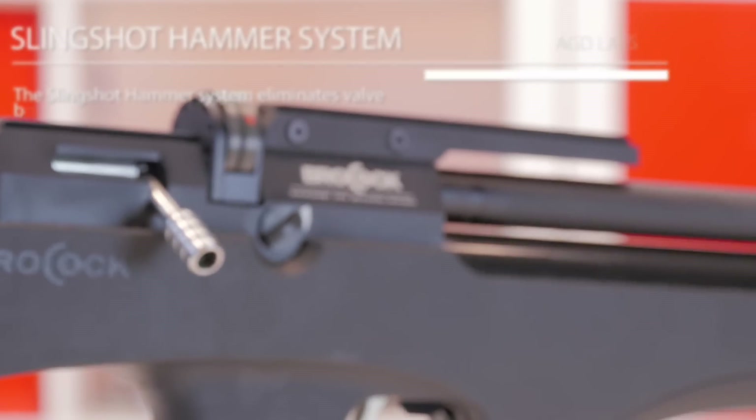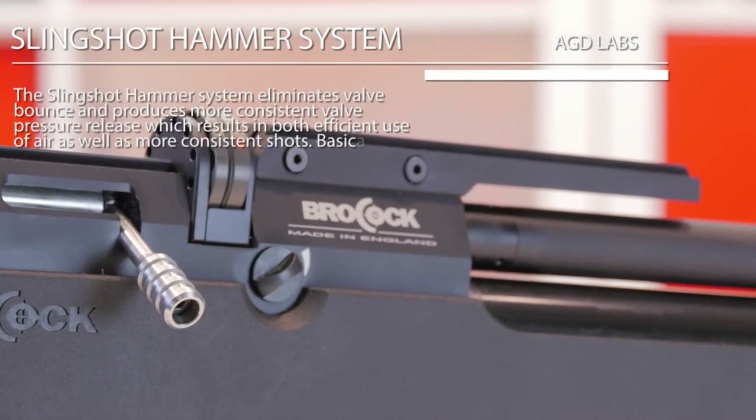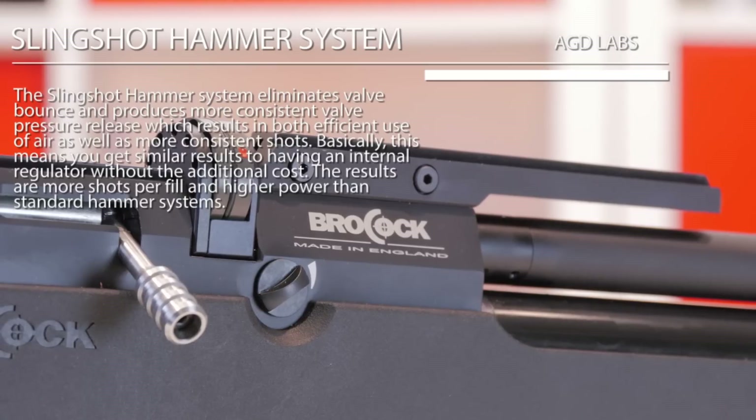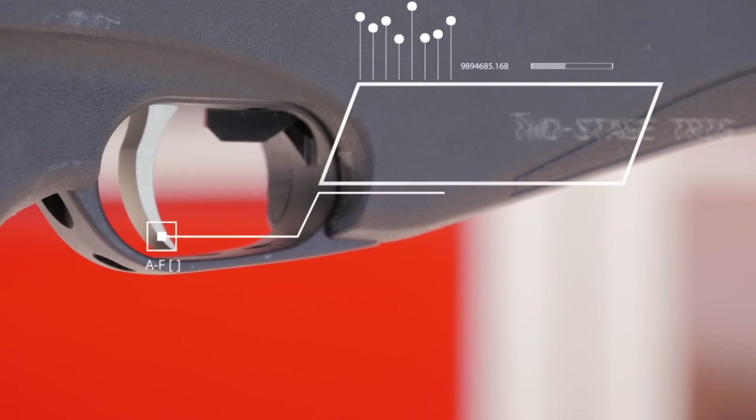This isn't a regulated gun, but they have technology borrowed from their sister company called the slingshot hammer system. What this system does is eliminate valve bounce, so it mimics a regulator without you having to pay the extra cost for a full-on regulator.